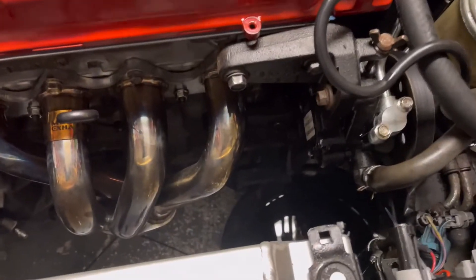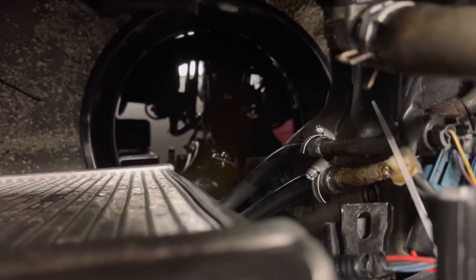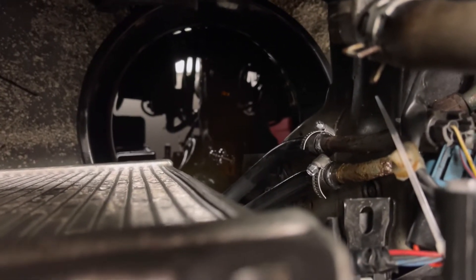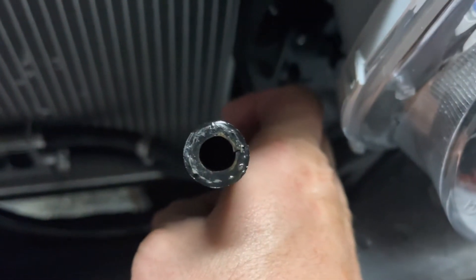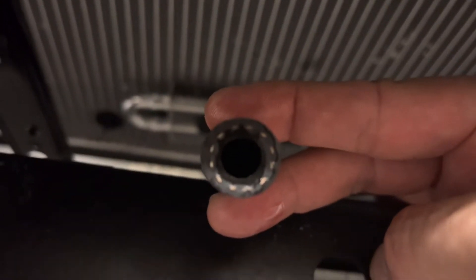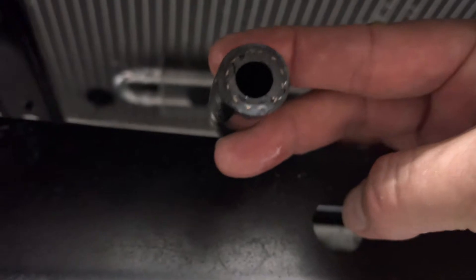So first start-up didn't go so well — we found out one of the lines was leaking. I went up to O'Reilly's with the line and the one off the cooler, and the replacement was actually a little bit bigger. I got the new hose on there and got it clamped. You can see the size difference — the original off the cooler versus the new one from O'Reilly's, which is a little bit bigger and actually seated up tight.